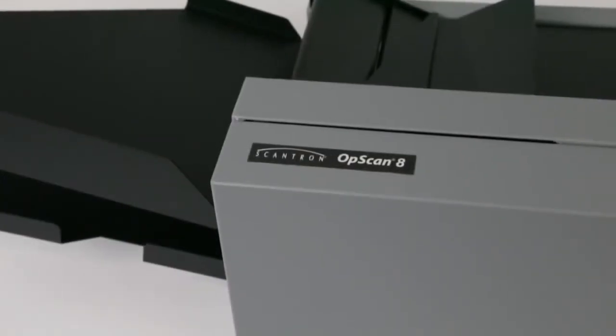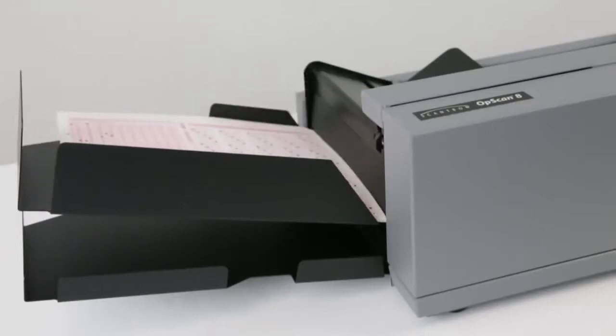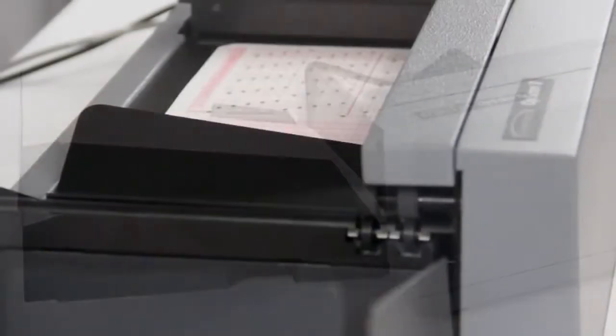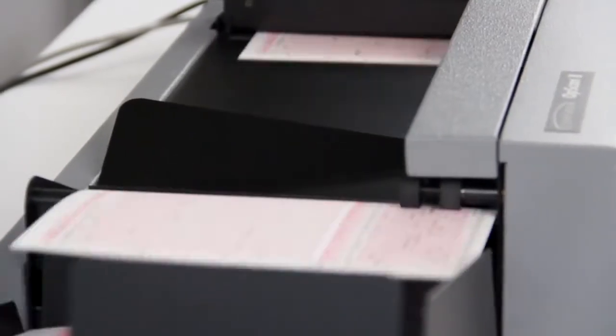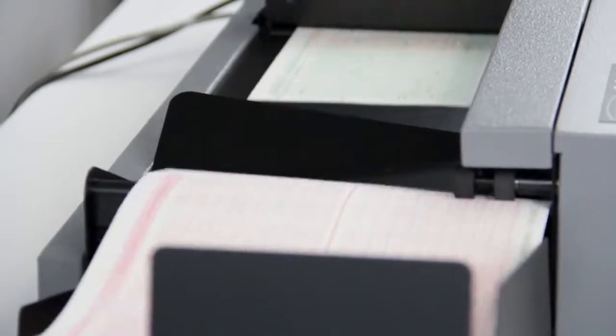When you need a powerful desktop scanner that features top optical mark recognition performance and handles high-speed data input, the OpsCAN 8 is your best choice. The scanner helps you better maximize processing efficiency and productivity with several innovative built-in features.